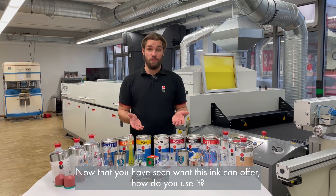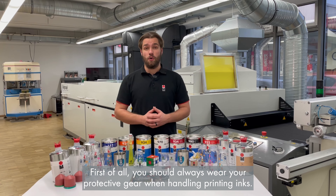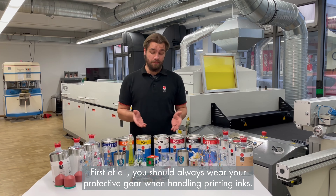Now that you have seen what the ink can offer, how do you use it? First of all, you should always wear protective gear when handling printing inks.